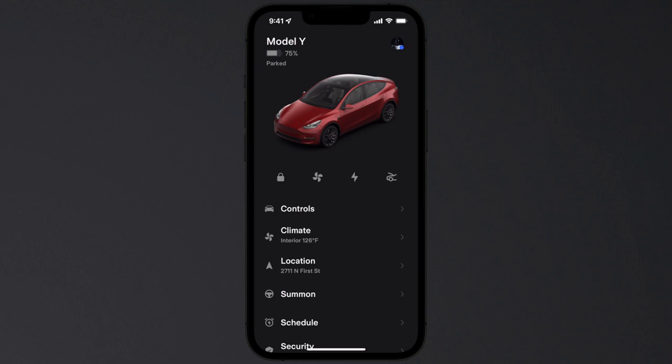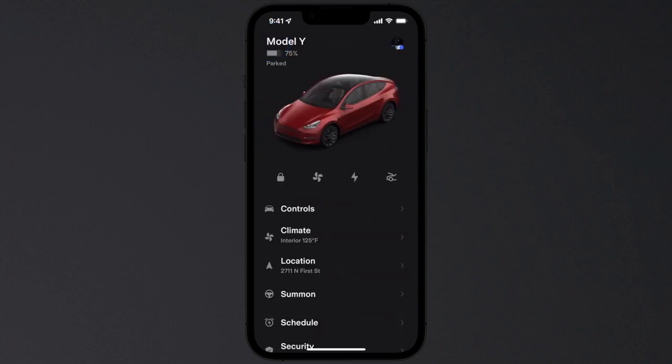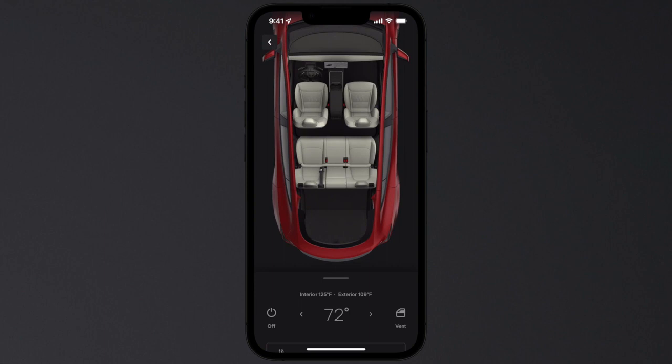Open the Tesla app if you'd like to use phone key to manually control locks, trunks, or your charge port over Bluetooth. This is in addition to the range of other app controls that use the internet connections of your phone and your car.